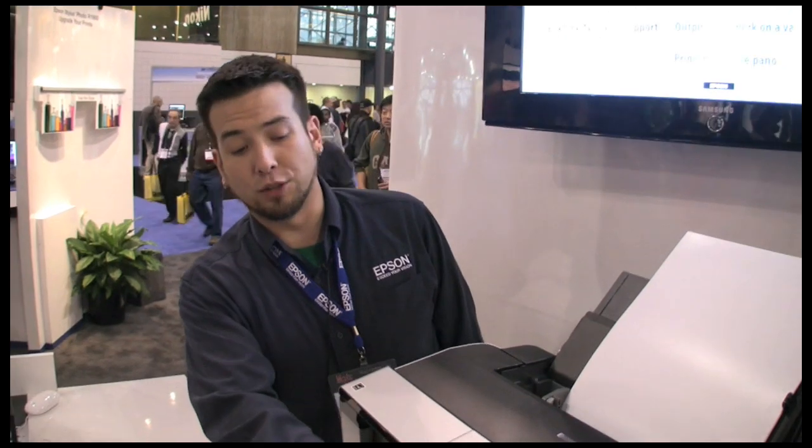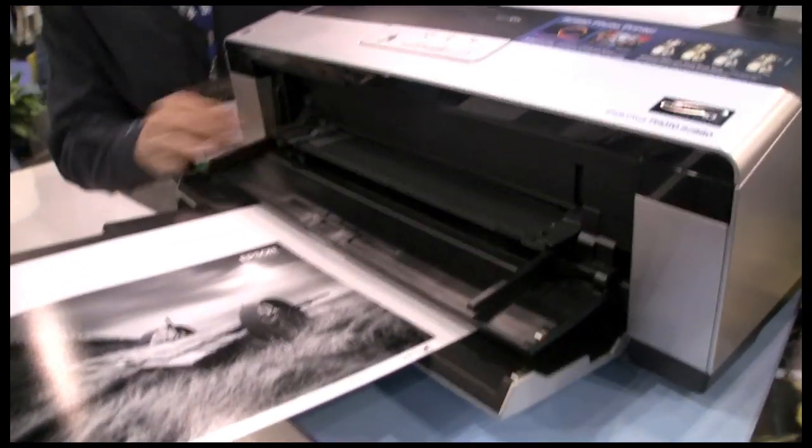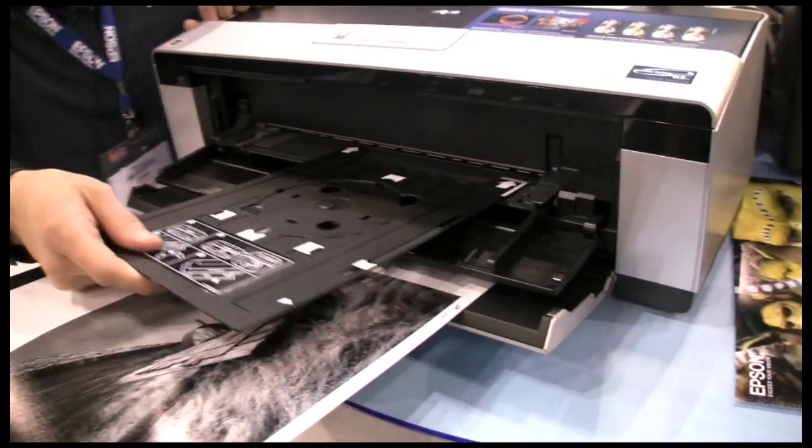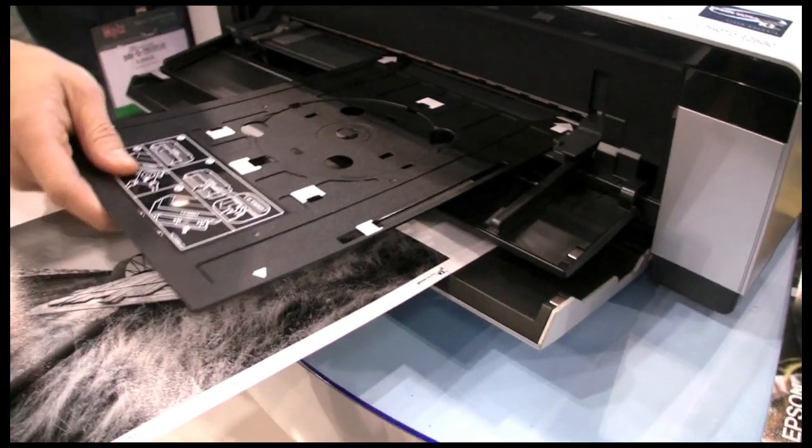The printer also has a front media path that allows you to print on thick art boards up to 1.2 millimeters thick, and finally, it is able to print on inkjet printable CDs and DVDs with the R2880.